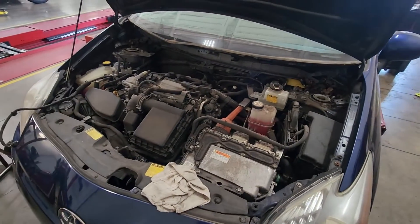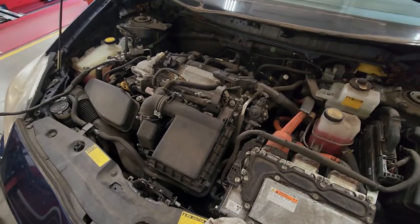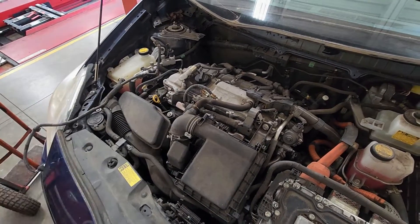First you want to disconnect the 12 volt battery and the hybrid battery just to be safe, and then after that we'll start taking the harness off and the intake and then the valve cover and then we'll start working on the front cover.